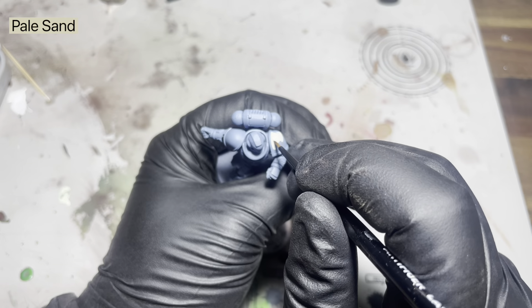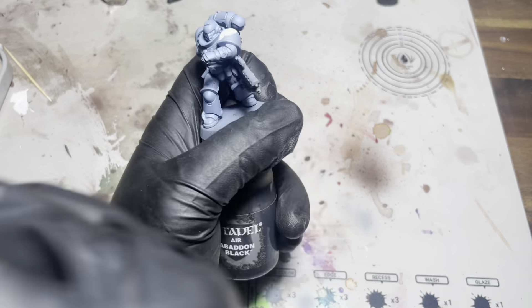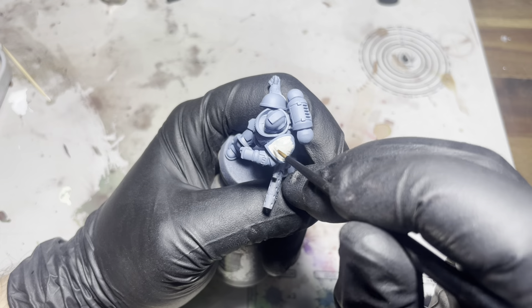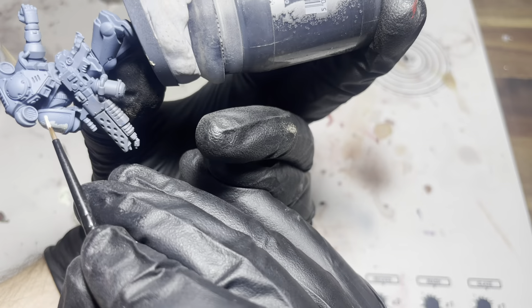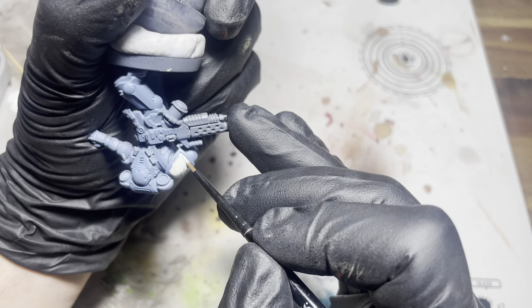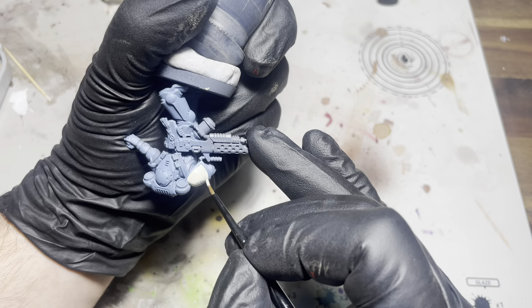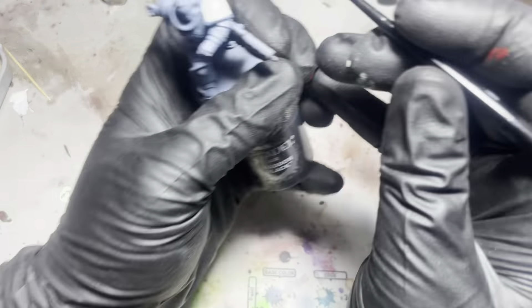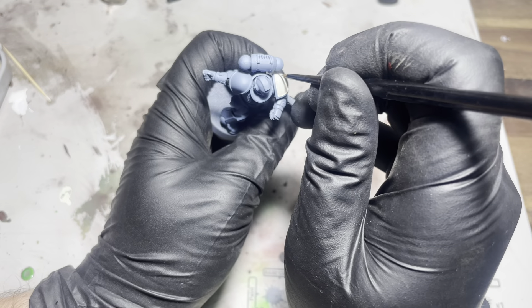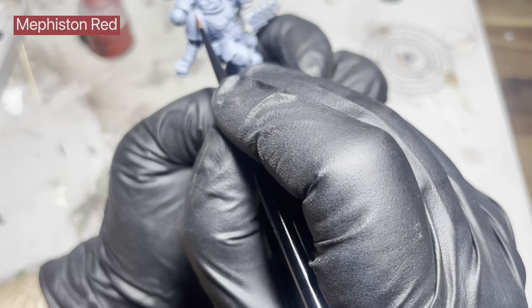Here I'm just gonna use some pale sand — these pauldrons will be yellow but I'm just gonna use some pale sand to try and cover up some of that blue. Just make sure your paints are nice and thin. This may take a few coats, but it will look good in the end.